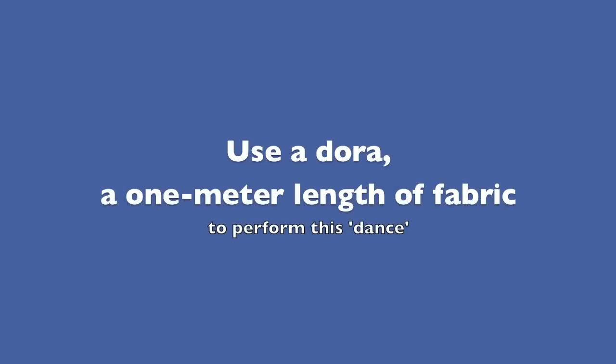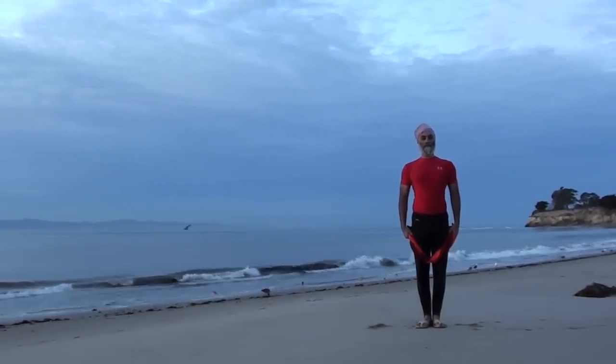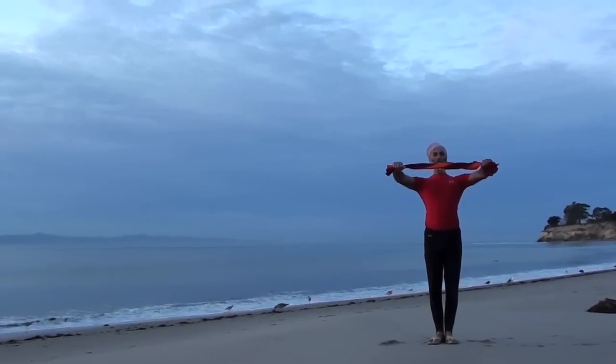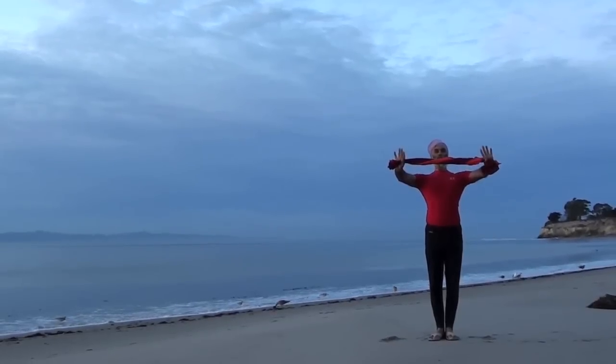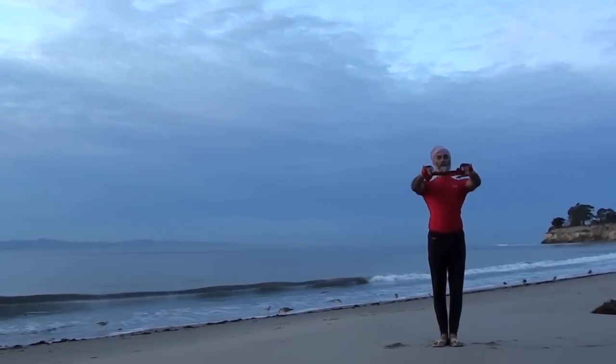Have a dora, a 1 meter length of fabric, ready. Begin by standing tall in mountain pose, holding the dora at each end.